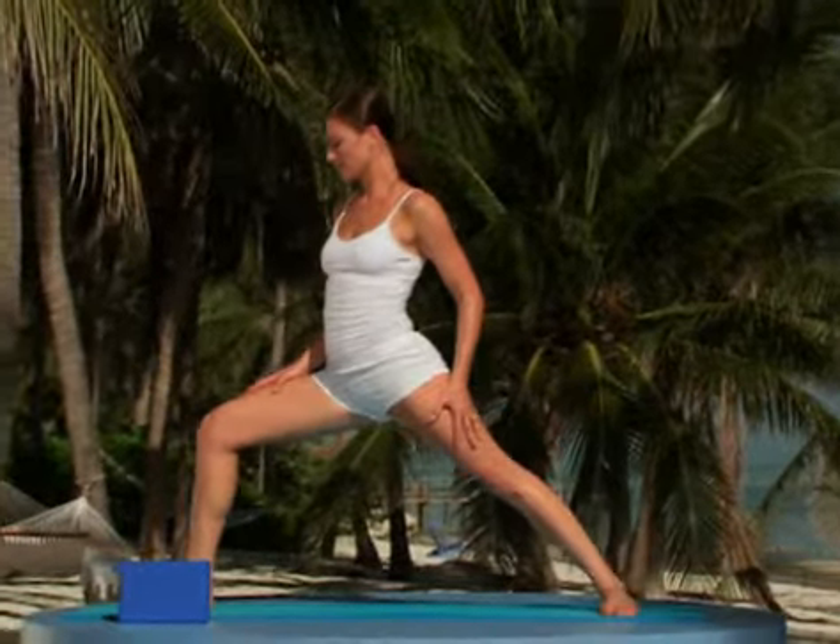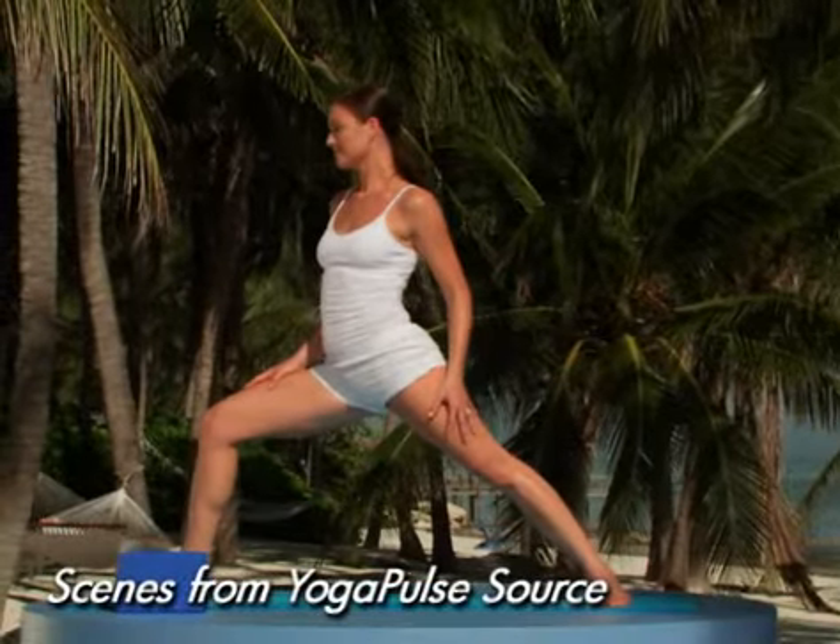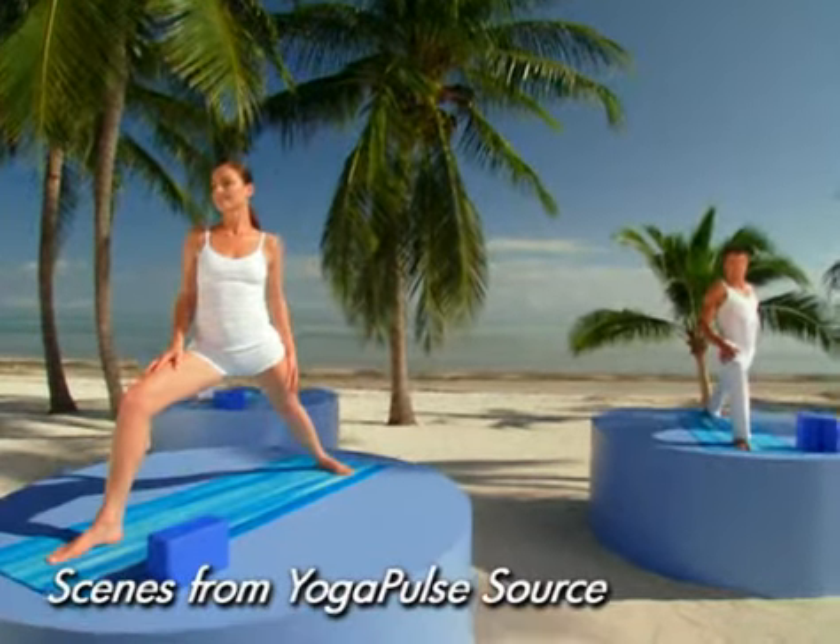Yoga Pulse is a life-changing program based on the principle of the Pulse Zones. Pulse Zones are specific areas on your body where concentrated training is needed to create well-being, overall change, increased energy, and a long, lean, fit and toned Yoga Pulse body.